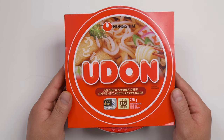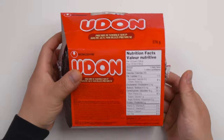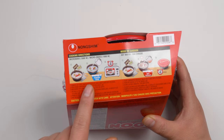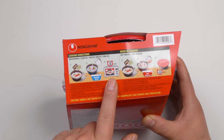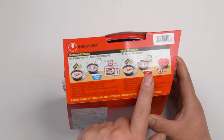This is Longshin Wodong Premium Noodle Soup. These are the cooking directions. You can use either the microwave for 4 minutes or hot water for 4 minutes. I'm going to use hot water.